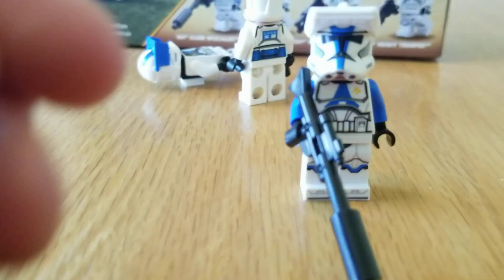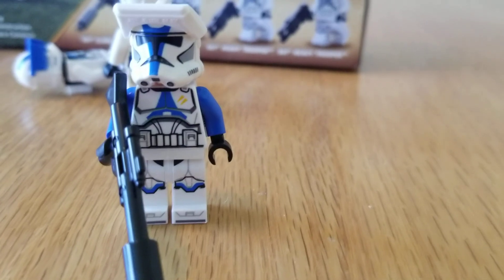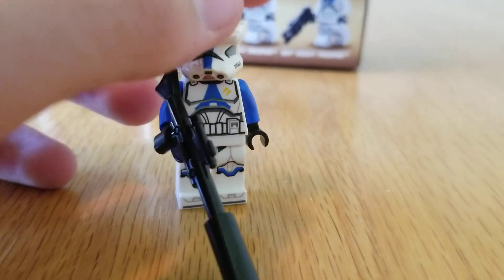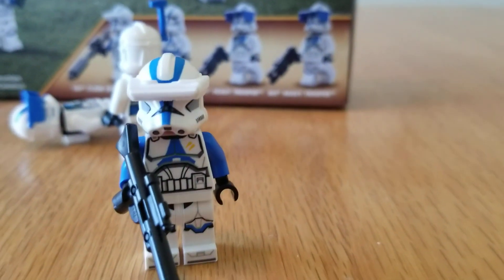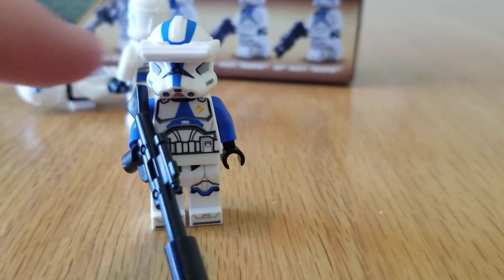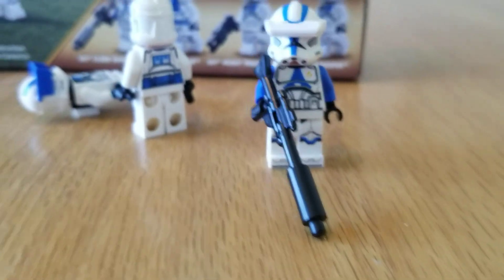Next up we've got the specialist. It's pretty much a regular 501st trooper except it has blue arms and those little yellow markings. It's got the new rangefinder piece you can slide over there. LEGO could have gone a bit above and beyond and put a black stripe there, but I think it still looks nice.